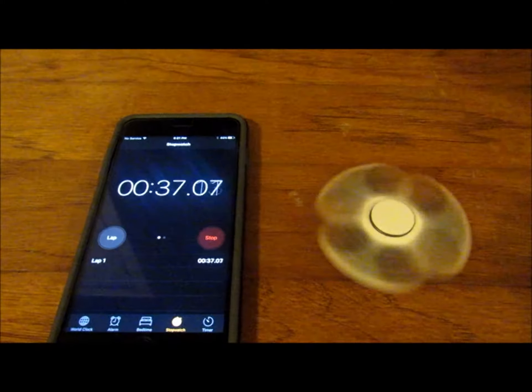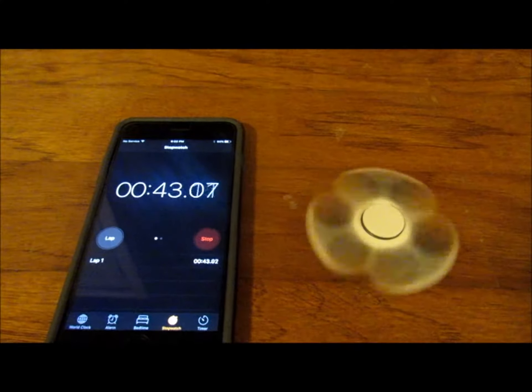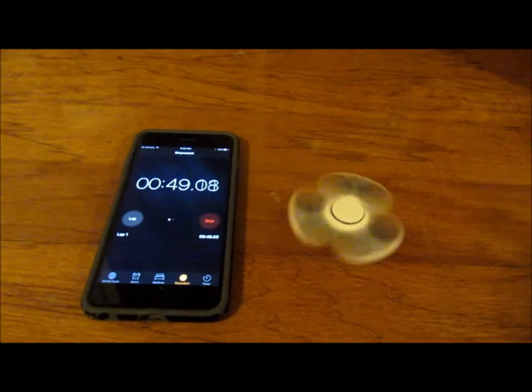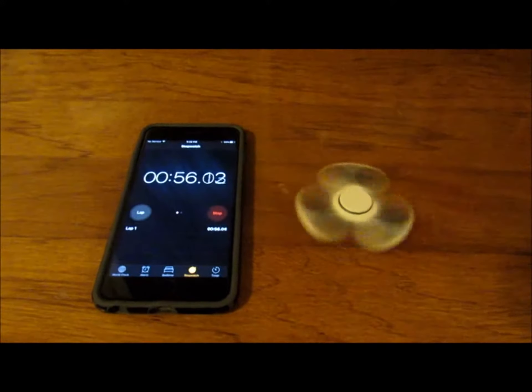Oh my gosh, this is so cool — it's spinning forever! This one definitely — the ceramic bearing is definitely the winner. But let's see how long it spins. It looks like a clover, or a flower or something. Oh my gosh — one minute!